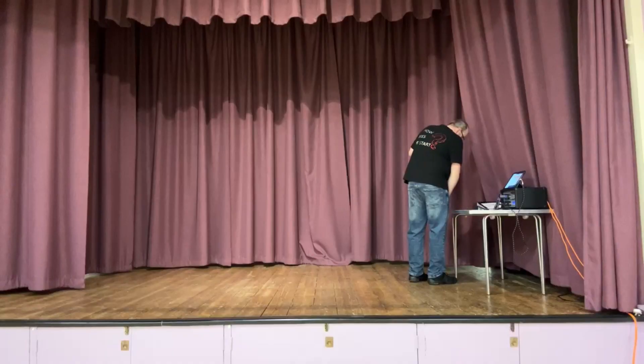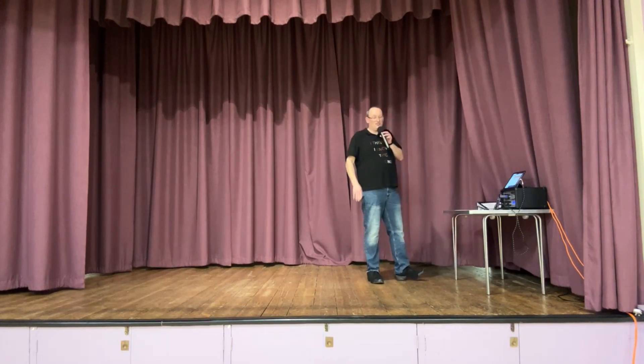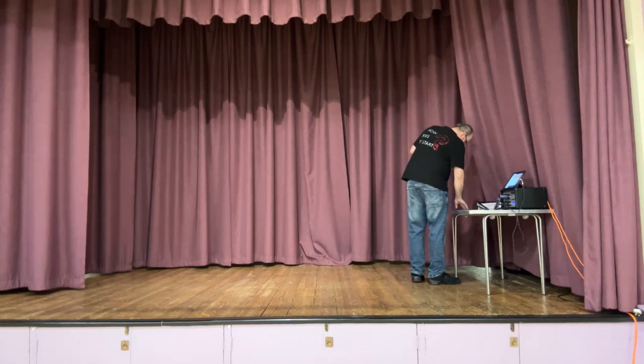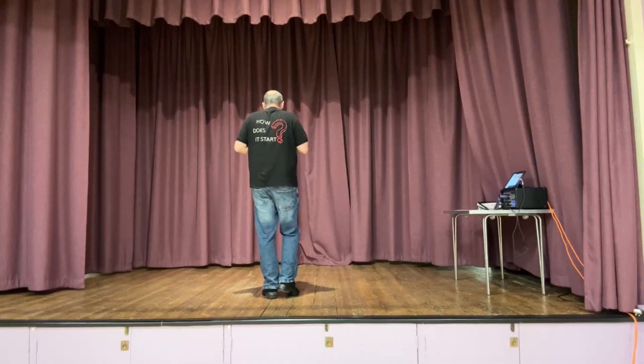Our improver dance tonight is 'That Kinda Crazy' - a 32-count four-wall improver requested by Judy. It does have one tag that we do twice, which is not difficult. The tag has very much a tush push feel to it. If you know tush push, it's very much got that feel. We do have one easy restart. The dance starts with weight on your left.